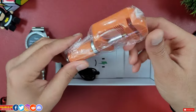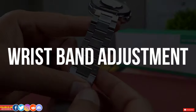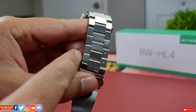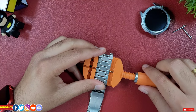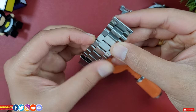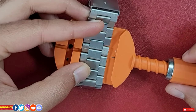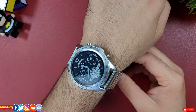Inside the box there is a link removal tool. The stainless steel wristband was quite long, requiring the removal of almost six links. To adjust the wristband length, follow the arrows to push the link pin out — do not go the other way around. Place the band on the link removal tool, align the link pin with the push pin, and fasten to push the link pin out to remove links. Attach the links back by sliding the link pin and use the tool to push the pin inside. This watch uses a 22mm wristband, so you can use any aftermarket 22mm wristband.